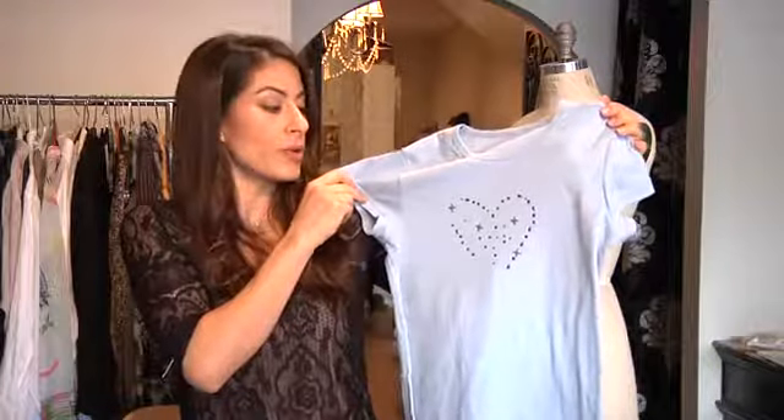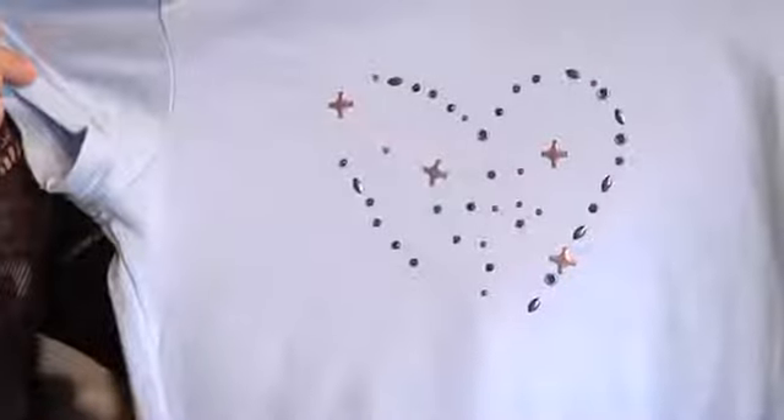You could use any type of image you want, whether it's a heart, a star, or whatever you prefer. Once again, I'm Carla Rivera, and thank you so much for watching How to Make Designs on Your Own T-Shirt.